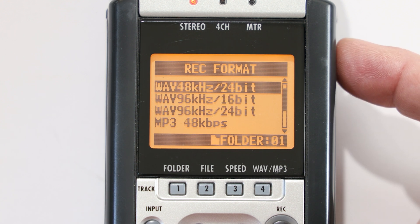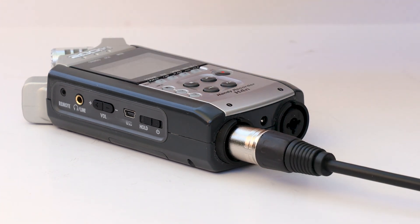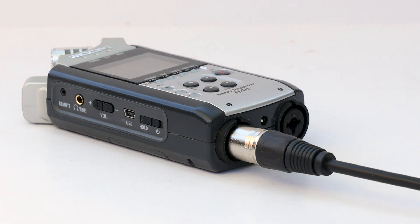On a location shoot I want to record the best audio quality possible and to use one, maybe two XLR microphones with phantom power. Both of those requirements mean using more power, so battery drain will be faster.